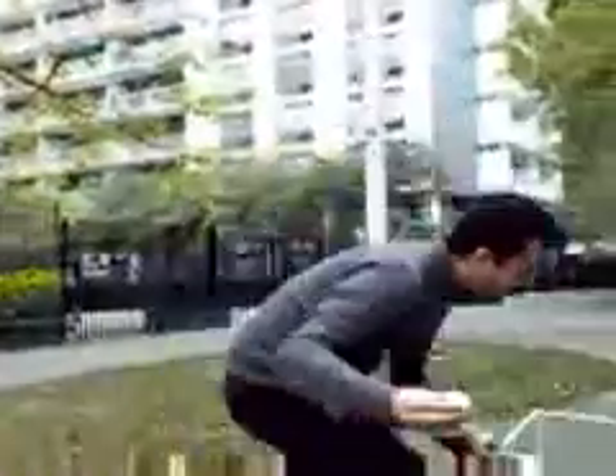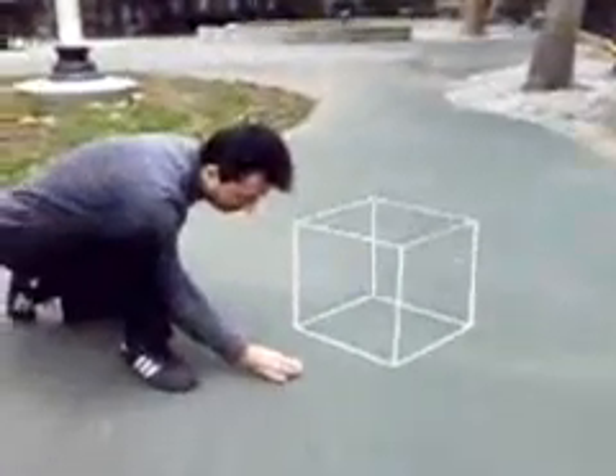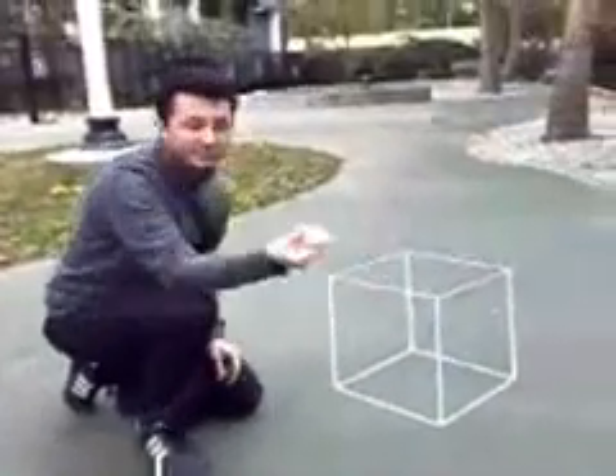Today I'm going to show you how you can make a two-dimensional object like a paper disc look completely three-dimensional by placing it next to a 3D object like this cube. So, in relationship, this looks almost like it's 3D. Let me put it down next to the cube, and because of the proximity, it actually looks like it's 3D.